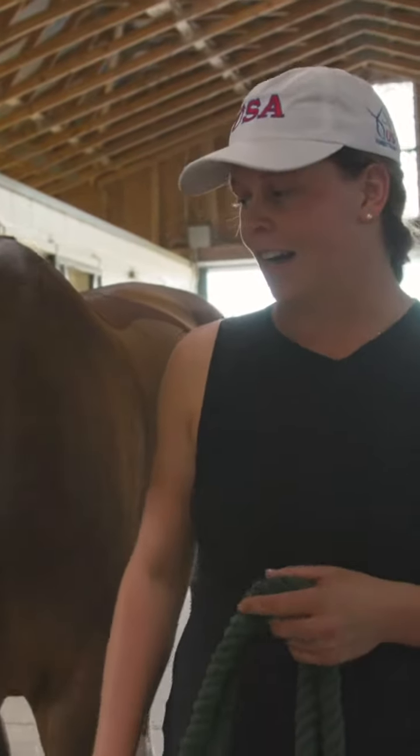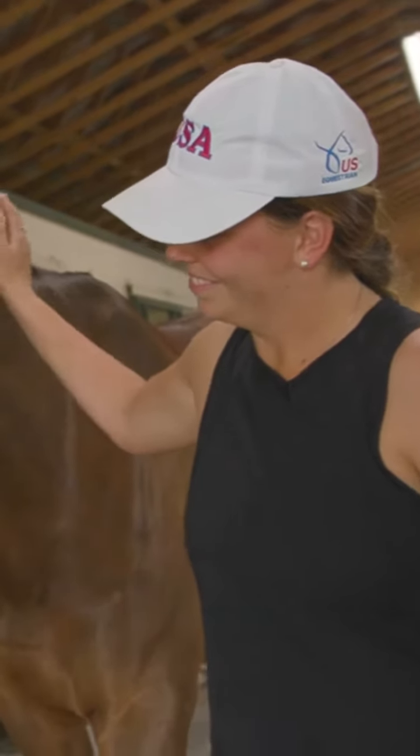Hi, my name is Hailey Burlock and this is Off The Record. This afternoon we're going to do a little demo of Timmy's routine stretching that he does before and after his work.